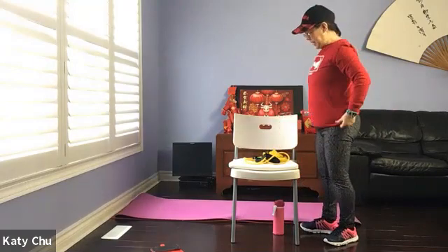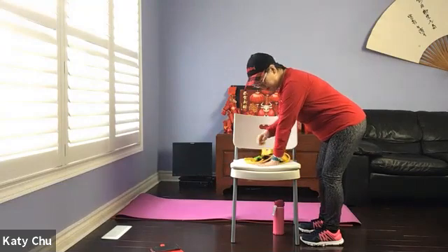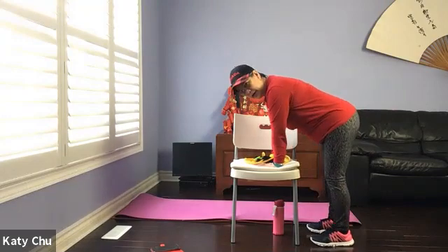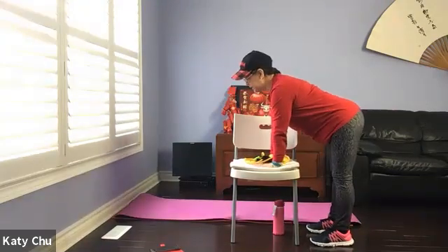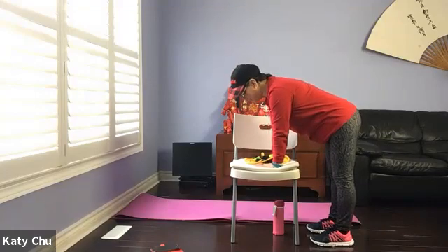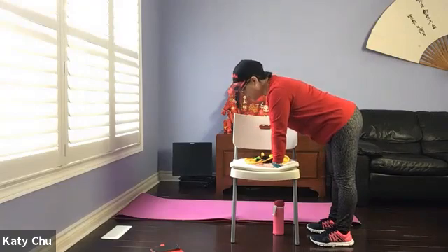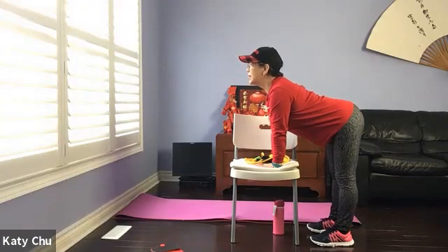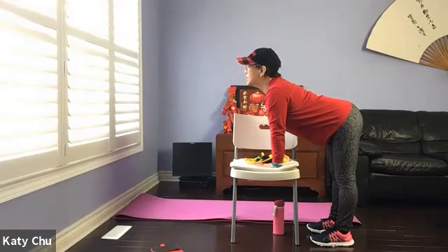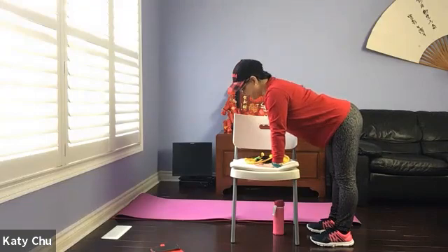First we'll do a few rounds of cat and cow. Spread all your fingers. Rest on the knees at shoulder width. Hips and ankles are aligned — not sticking the butt out, not bending your arms. When you're ready, inhale, draw your belly down, chin up, look up into a cow. Exhale, round out as much as you can, pull your belly in, looking down into a cat. Keep going at your own breath. Inhale one way, exhale the other — connecting your breath with your movement.